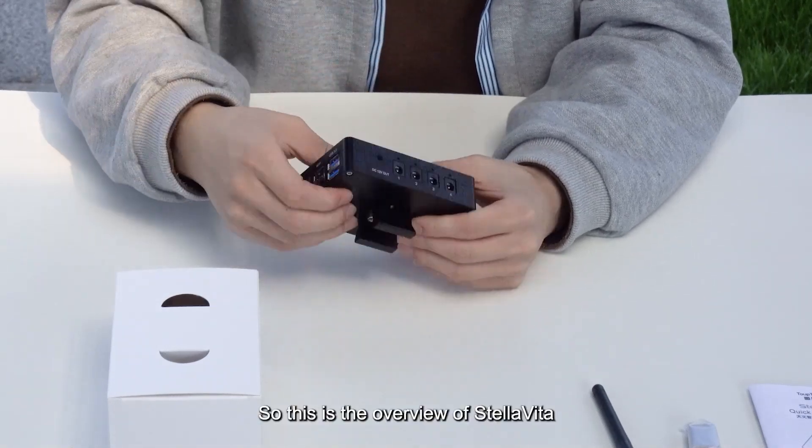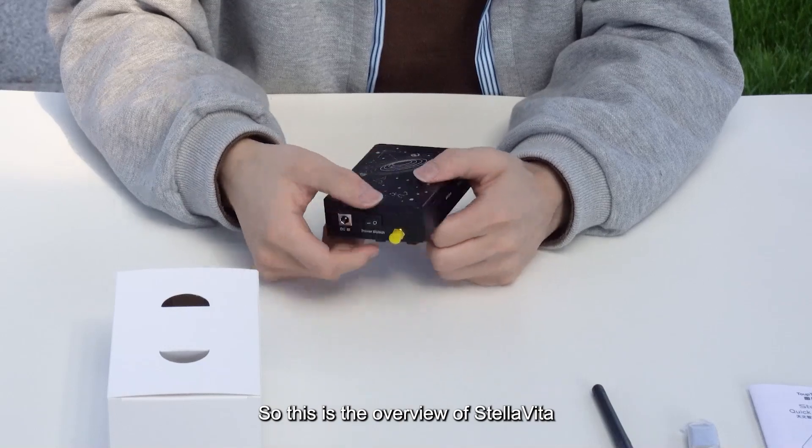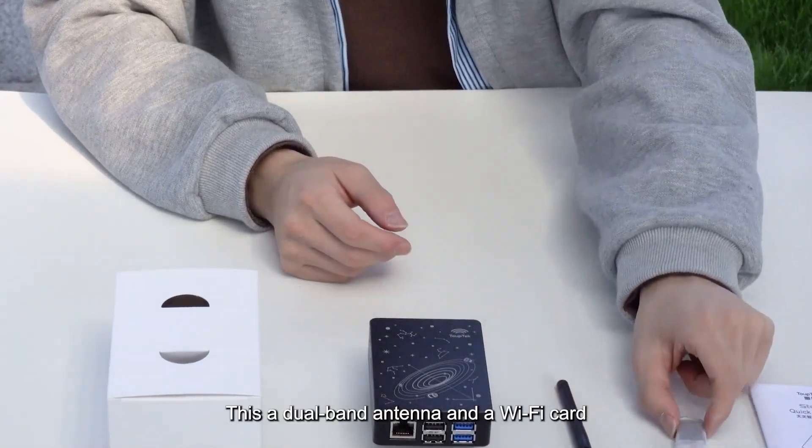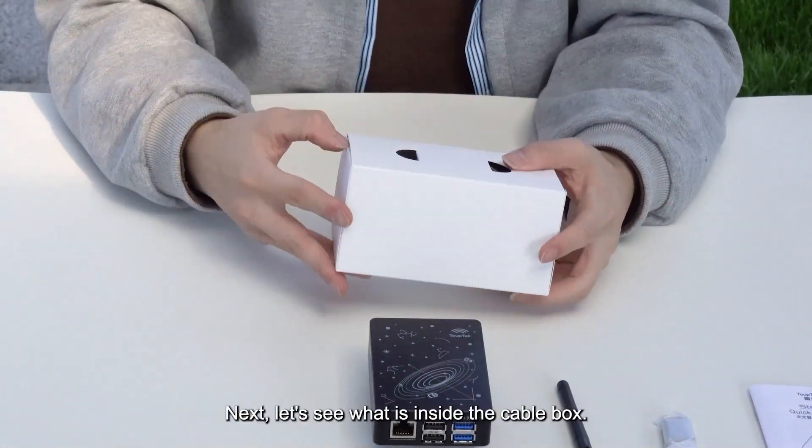So this is the overview of CellVita. It also comes with a dual-band antenna and a Wi-Fi card.